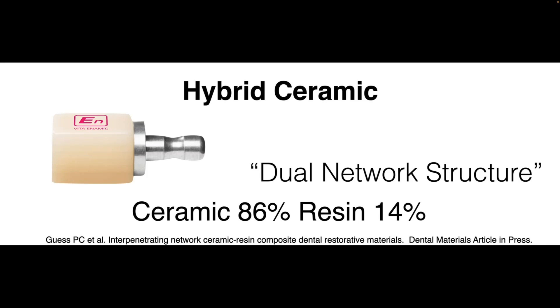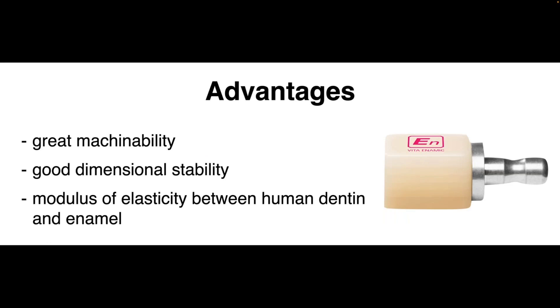The dual network structure within V-Dynamic has 86% ceramic and 14% resin. Advantages include machinability because it's less brittle than pure feldspar ceramics, and great dimensional stability — what you mill is what you get. There's no crystallization process and no sintering process, so those thermal processes that could affect dimensional stability are avoided. For intracoronal prep designs, any slight volumetric change can be the difference between a perfect fit or not. The modulus of elasticity of this material falls exactly between human dentin and enamel.